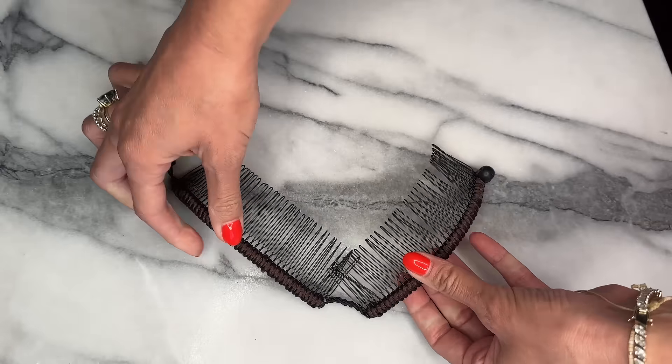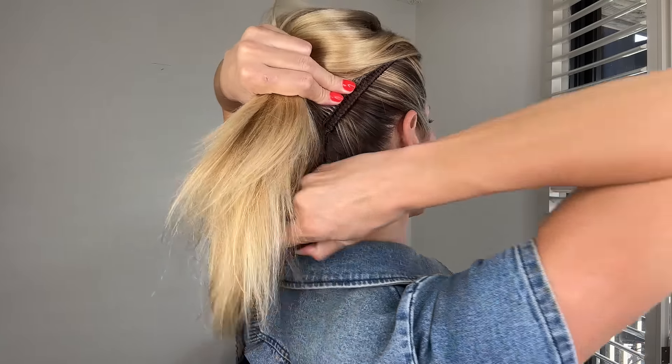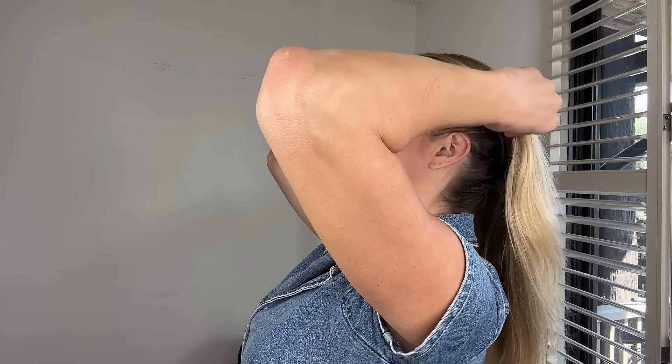Start with your hair down, kind of pulled back into a low pony. Secure the metal teeth above your ear and push your hair back, securing it into place. Bring it around down under the base and push it in the other side as well.